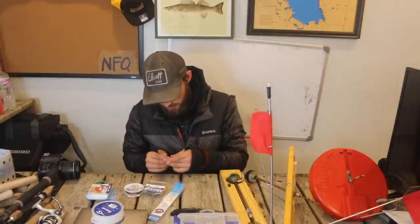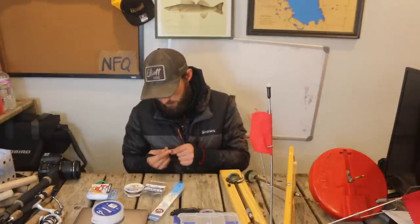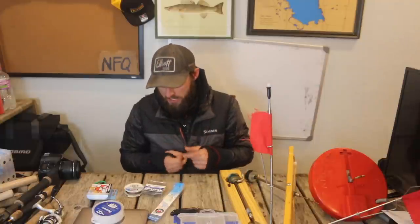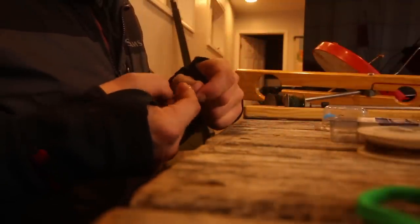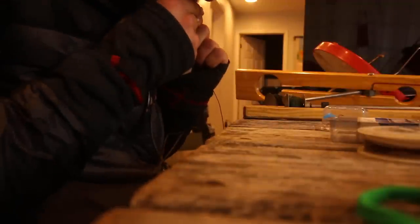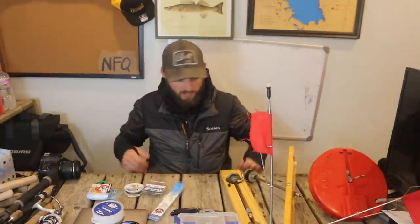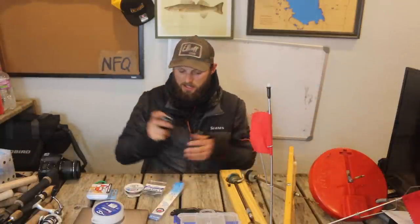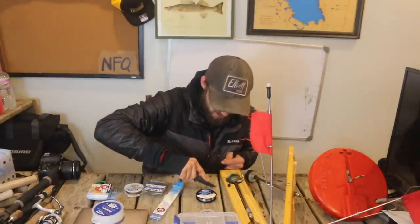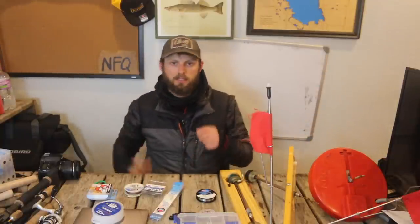Hooks, just like line size, vary a lot depending on what you're fishing for. For the knot, I go through the eye twice and make a gap with my fingers — it's called an improved clinch knot. You go through the eye twice, spin it up five to seven times, go back through the double eye you made, wet the knot a little bit, and cinch it tight. I like to have about four to five feet of fluorocarbon leader.